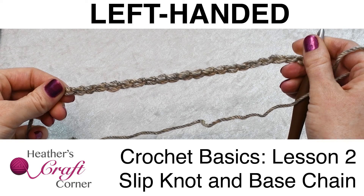Welcome, all my crochet hook and friends, and thank you for watching Heather's Craft Corner. I'm Heather, and today we will be going over crochet basics lesson two: slip knot and base chain.